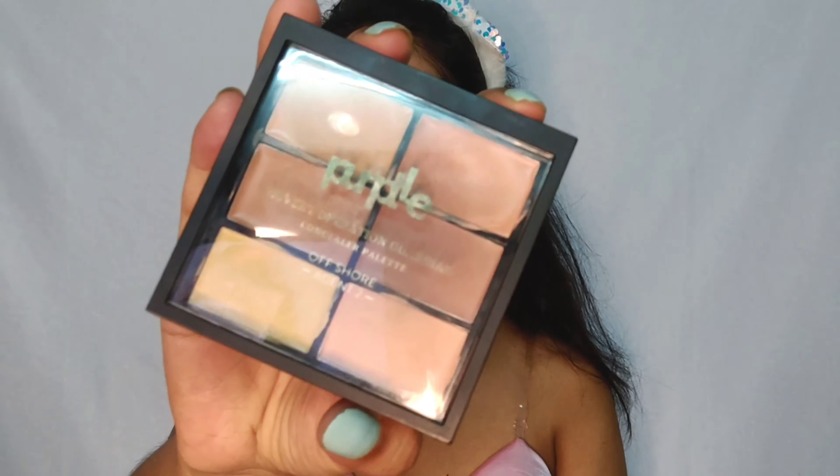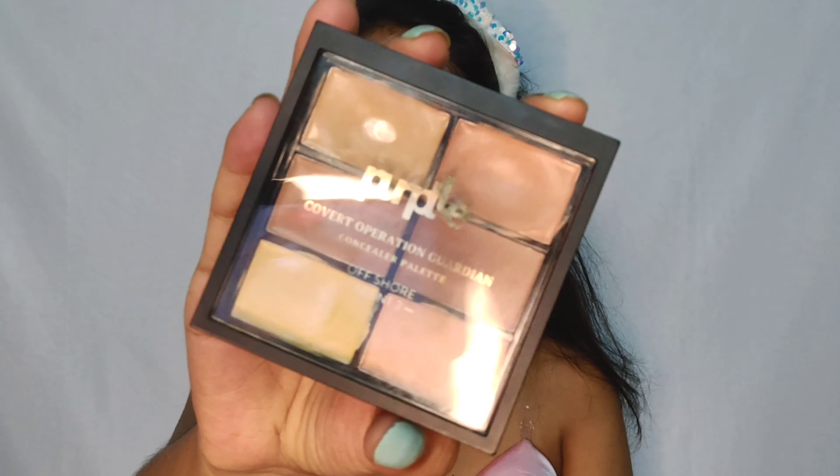Okay, so today at first I will start with my eye makeup because it has a lot of work to do, and for that I need a base. So for my base, I'm going to use this purple concealer palette. If you have watched my previous videos, then you must know how much I absolutely love this palette — you can see I have already hit the pan. Here are all the products I will be using today; I will put the link down below. Now without any further talking, let's get started.